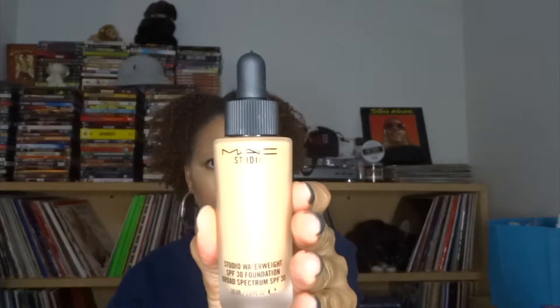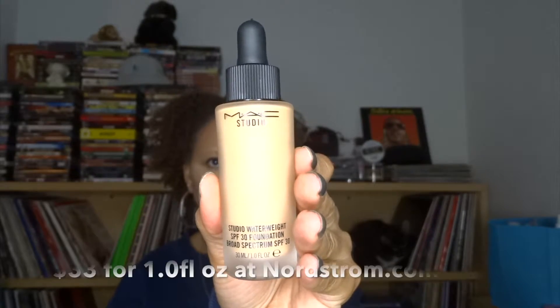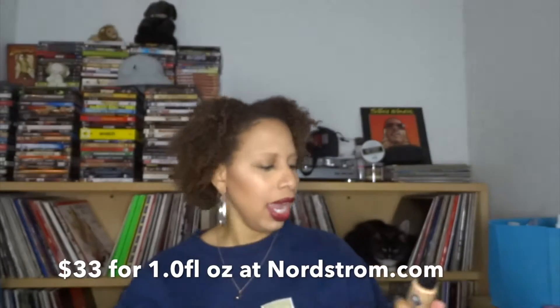As you guys can see by the title below, I'm going to talk to you guys about the new foundation I have been wearing for like the past month and a half to two months, which is the Max Studio Water Weight SPF 30 foundation — this right here. I'm going to get a close-up for you guys. There you go. This is one fluid ounce of foundation. I picked this up at Nordstrom.